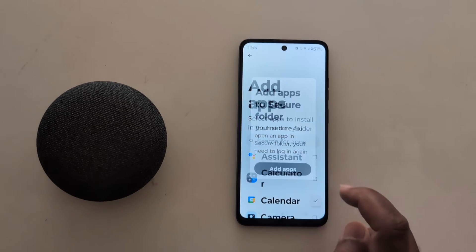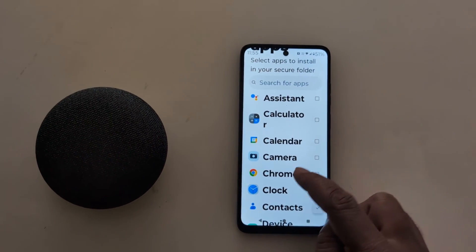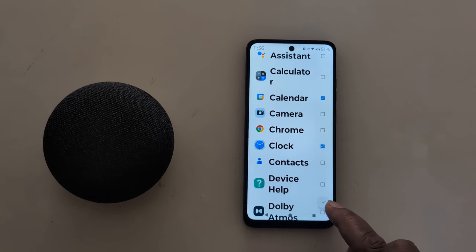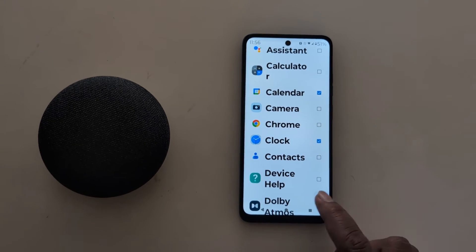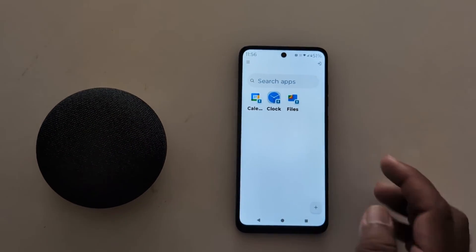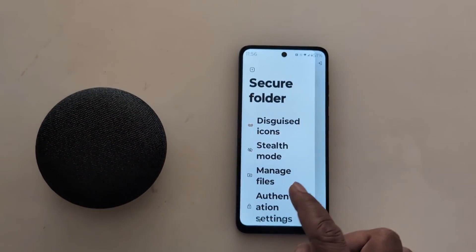Here we add apps. Tap on Add Apps. We will add the Calendar and Clock apps. Tap the arrow in the top right corner to confirm. The apps are now added to Secure Folder on your device. You can also choose to keep the original app alongside the secured copy.